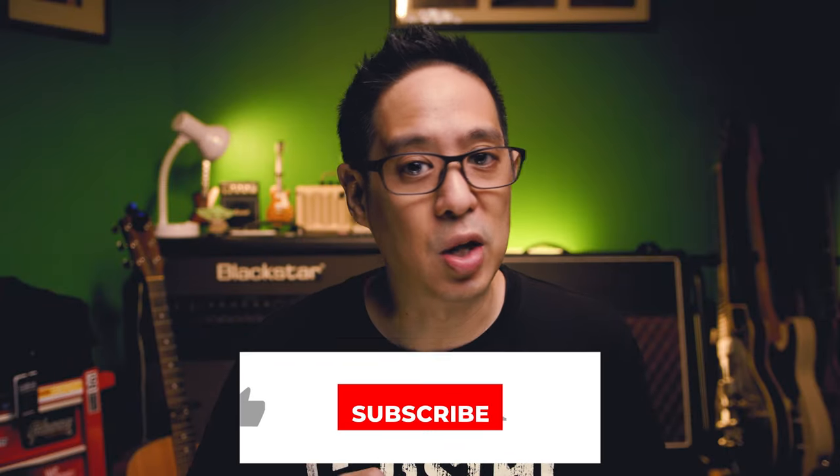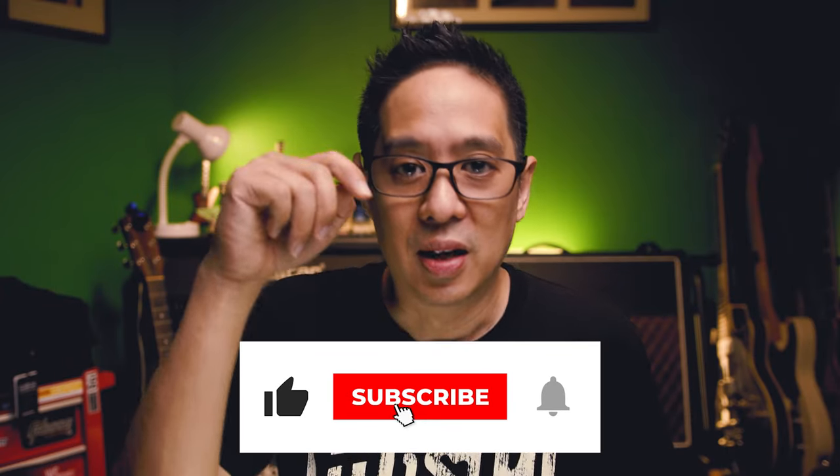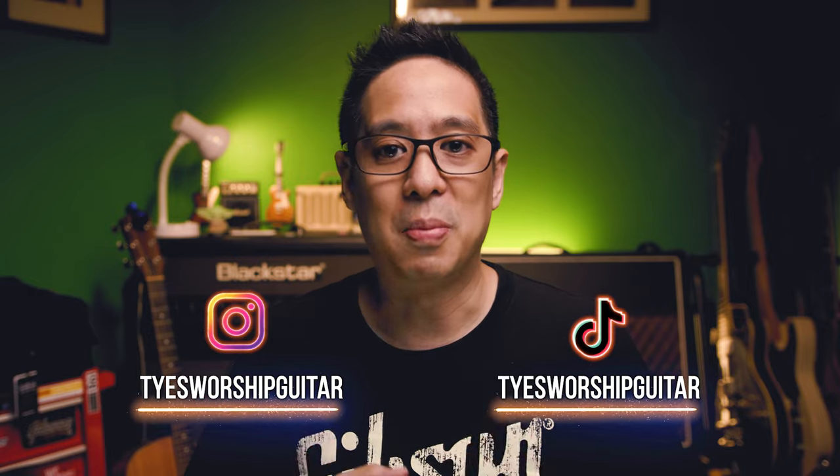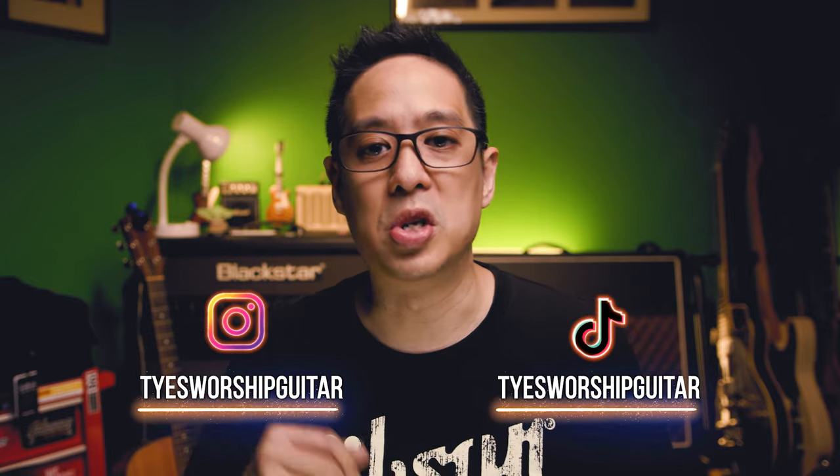Quick note, guys: if you like the content, click like on the video, subscribe to the channel, and also leave a comment. Say hi — I'll reply. If you have questions, let's talk in the comment box. Also follow me on Instagram and TikTok — Ties Worship Guitar. That's it. Let's go back to the video.